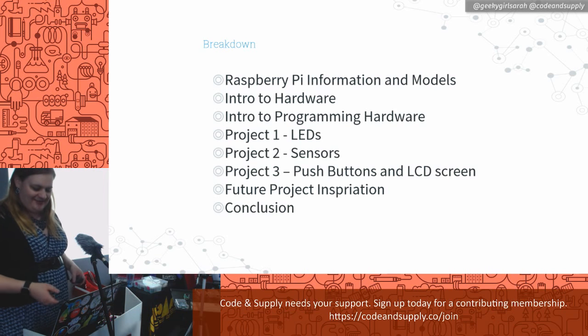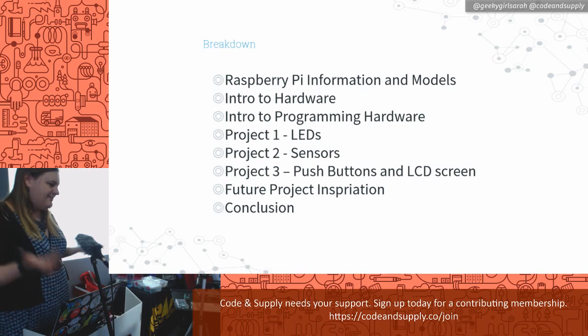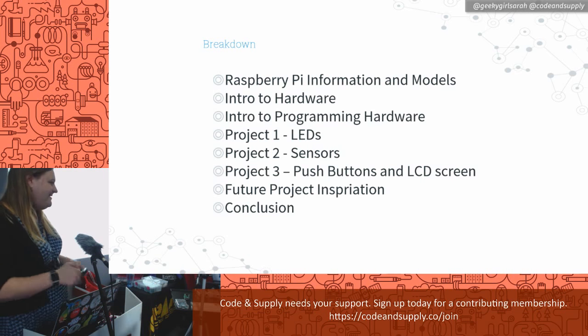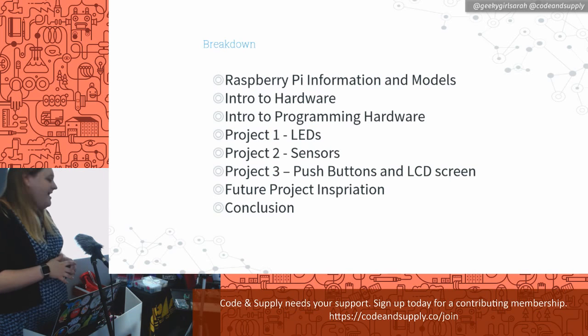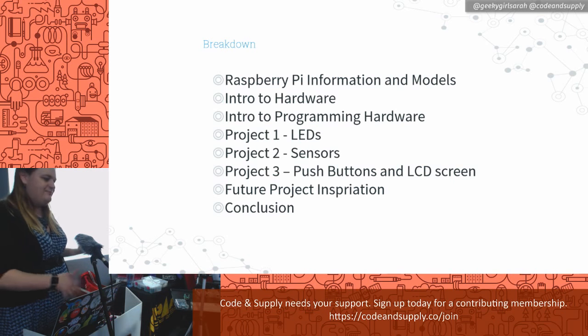Here's a little bit about what I'm going to chat about today. I'm going to talk about different Raspberry Pis — they keep growing and multiplying. Every time I give this talk there's a new one. We'll go a little bit into the hardware. I like to say I'm not an electrical engineer, so I like to take the electrical engineering out of the electrical engineering. Then we'll go into the programming part and show just how easy it is to mess with this, with a few sample projects.